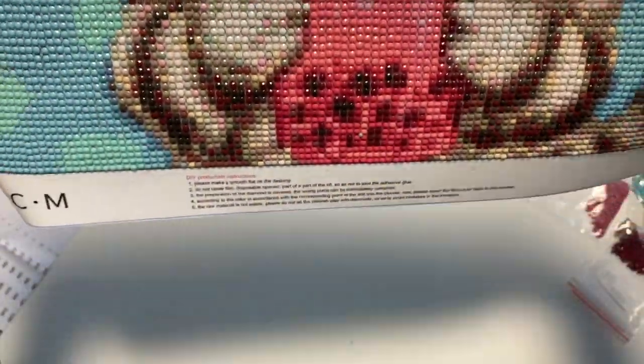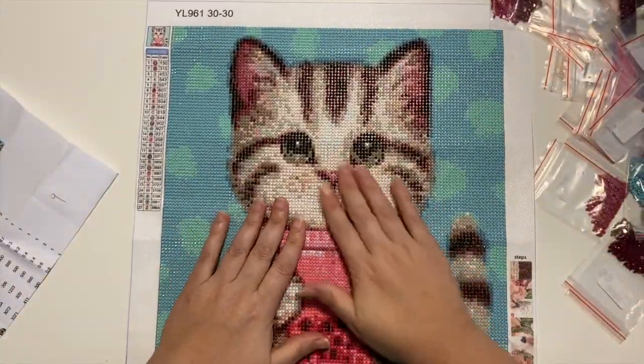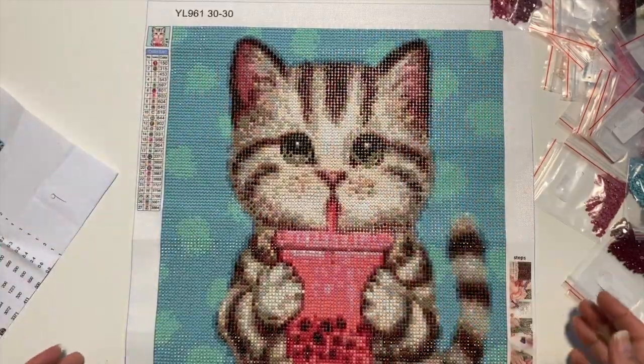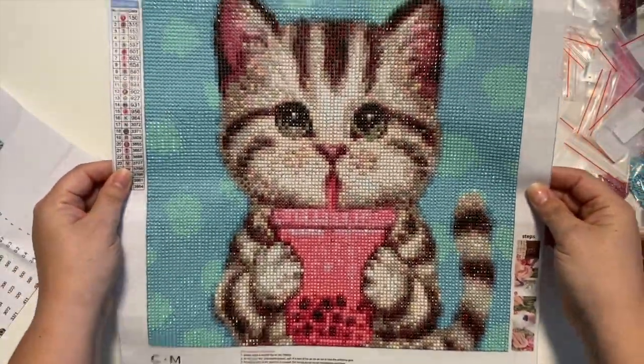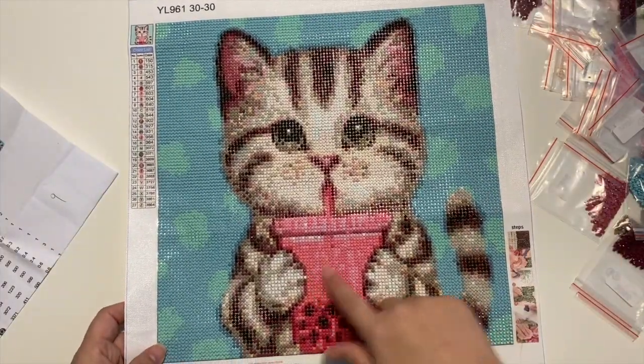Obviously I'm not a perfect placer. I'm trying to get these done to share with you guys and I'm not a perfectionist when it comes to that. I do have attention to detail because I notice these things, but I'm not a perfectionist. I clearly do diamond painting because I just enjoy it, and I love the finished products. This one is so cute, so adorable.